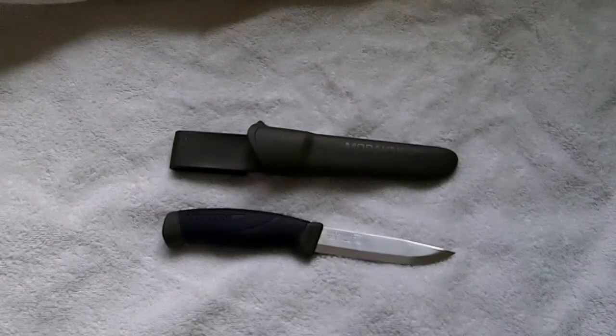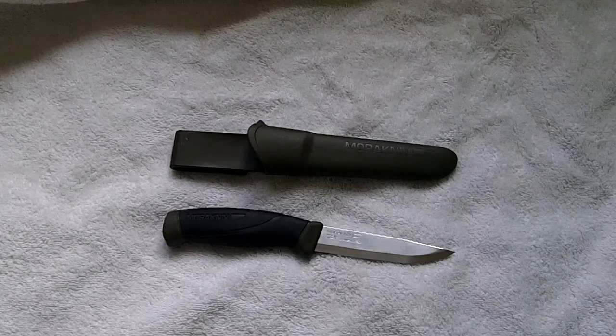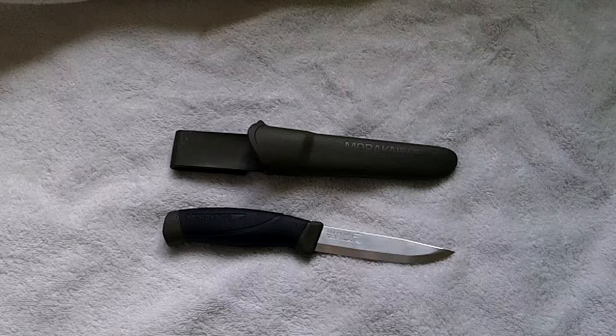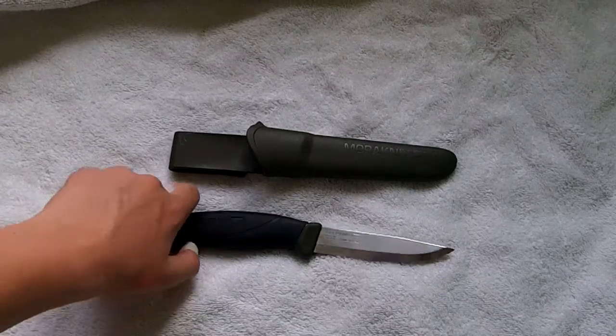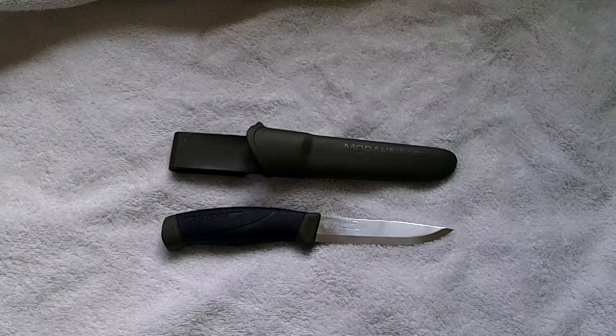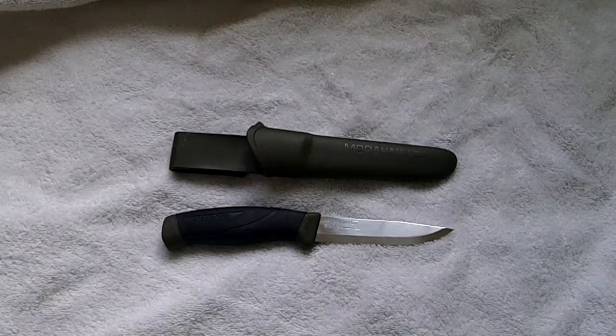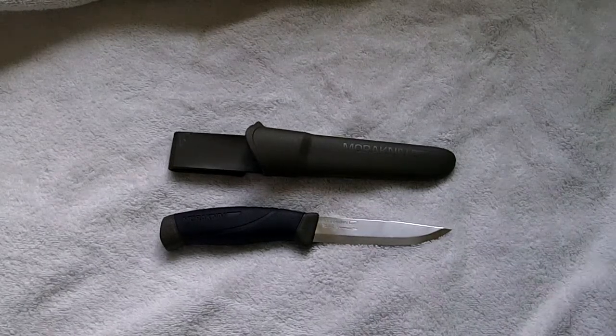Hi guys, it's Ross. I finally went ahead with it and got myself a Mora — this is the Mora 840MG, a very very good knife from what I can see of it. I've had it for about a week now, and I just thought I'd test it a bit before I made this video.